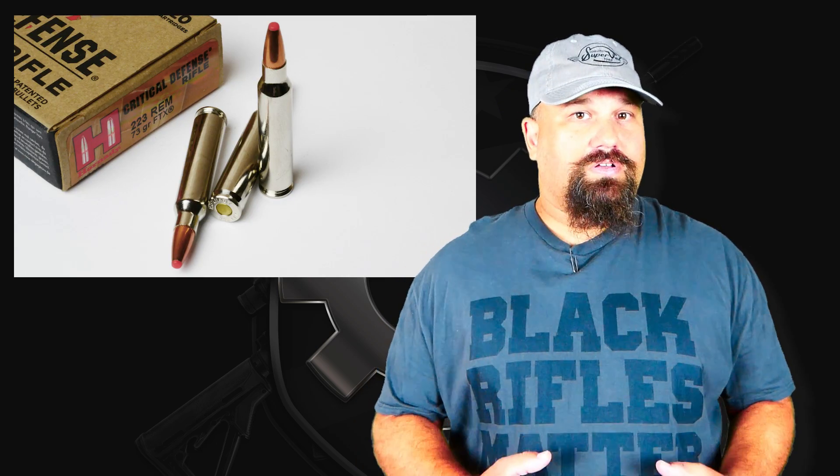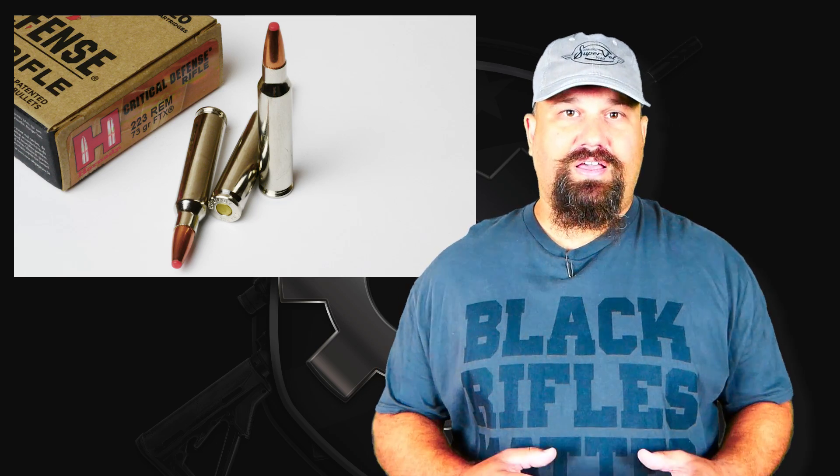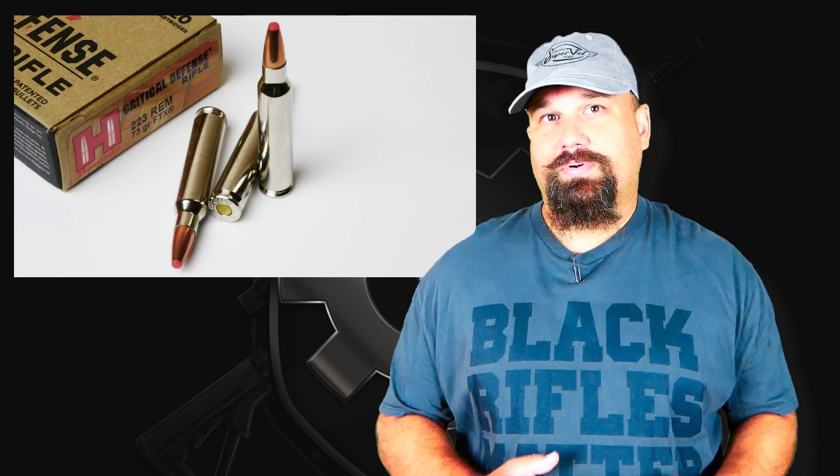Now let's get out to the range and fire Hornady's 73 grain FTX Critical Defense through a one-in-seven twist 10 and a half inch barreled ARFCOM upper into 10% calibrated ballistic gelatin.